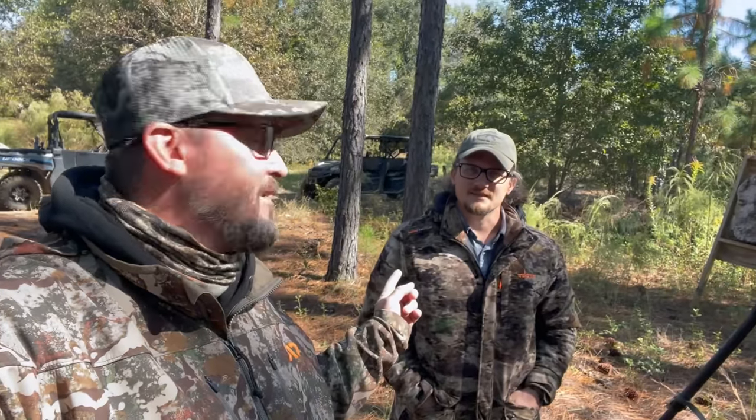Hey everybody, Chris with Up North Air Gunner. We are here in Georgia on the primitive hunting season. We're going to be hunting deer.